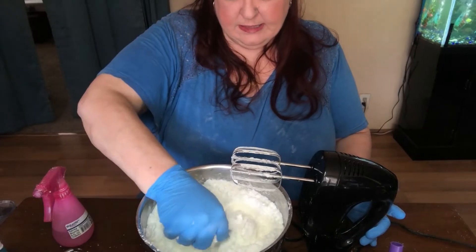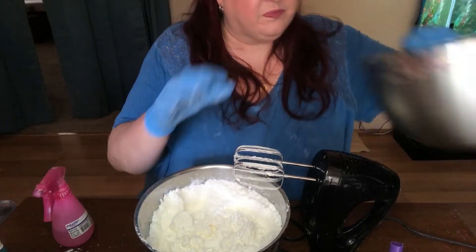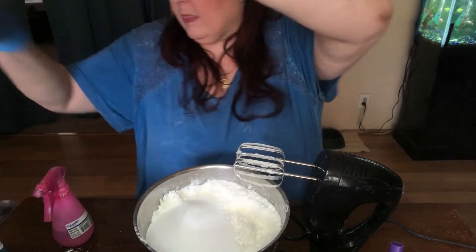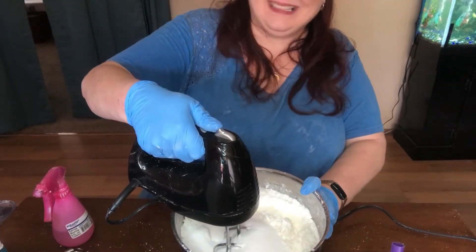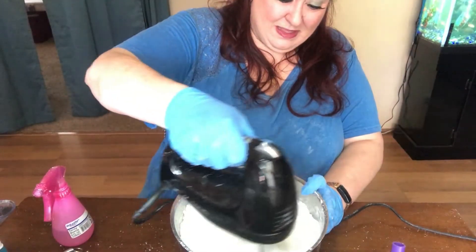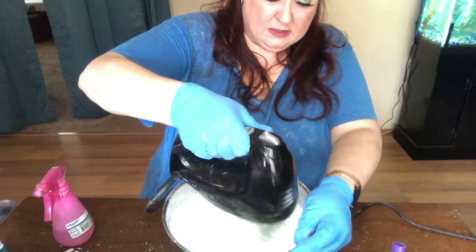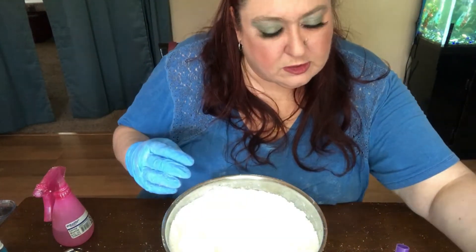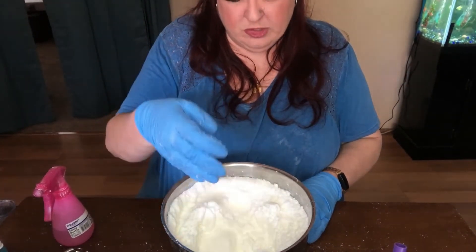Okay, now that we've mixed this let's see if this is more the right consistency — that looks like the right consistency now. We want to add our two cups of citric acid. That's sour! You want to get that mixed in really well. That should be absolutely perfect — let's give it a test squeeze. Oh yeah, that is going to be exactly how you want it, and it stays in a clump once you drop it in the bowl.